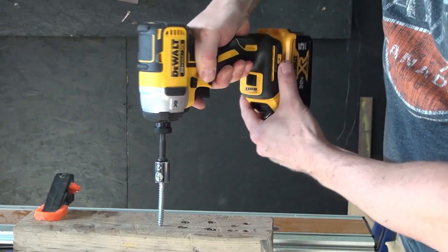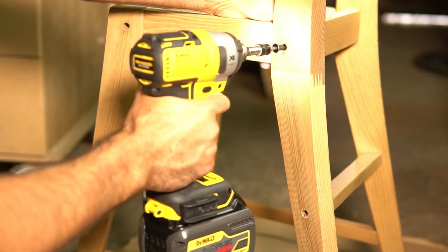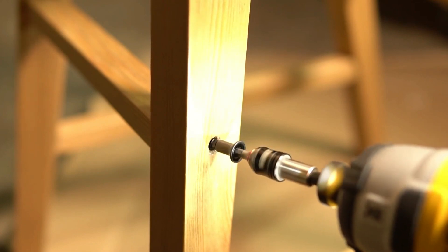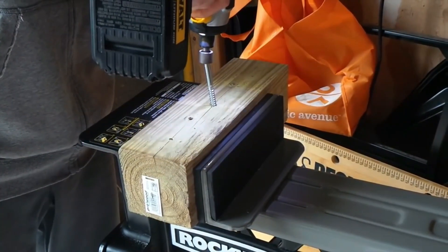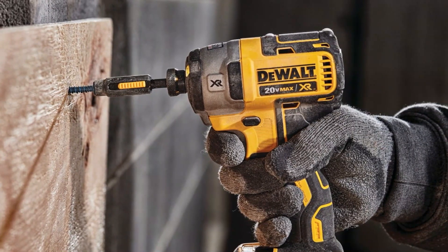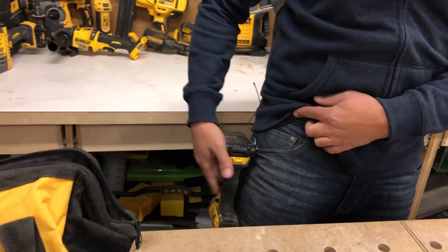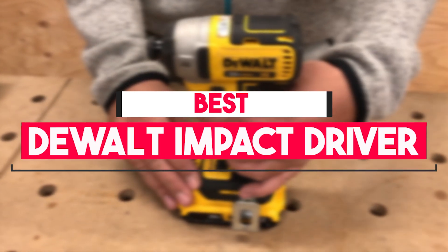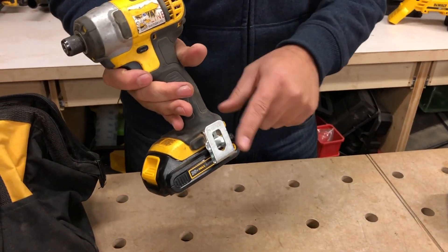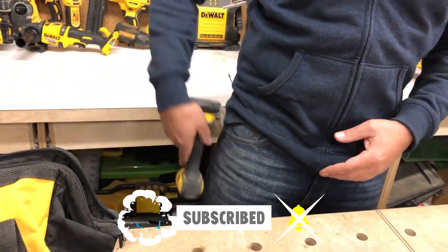DeWalt makes quite a few different impact drivers. Even if you've narrowed your search down to a DeWalt tool, you still have several options. Furthermore, these drivers aren't just slight variations on the same theme — some are very different. Its impact drivers boast exceptional torque output with premium features that include brushless motors. In this video, we will show you the 7 best DeWalt impact drivers you could buy now, so you can easily decide which is best for you.